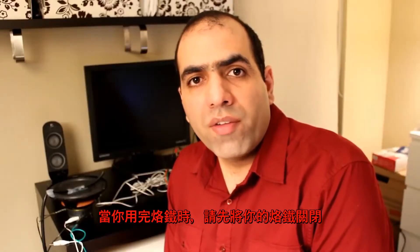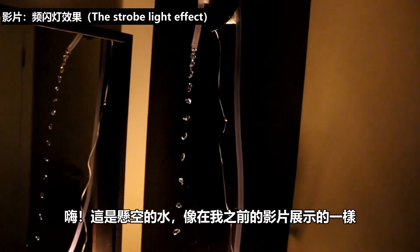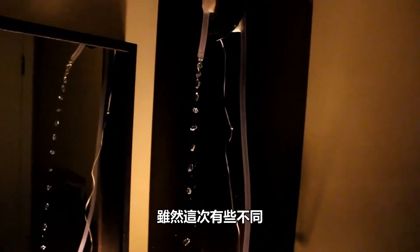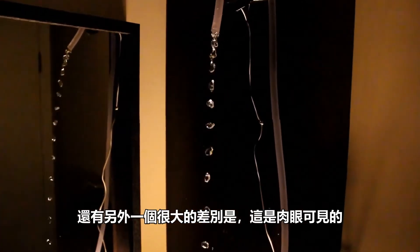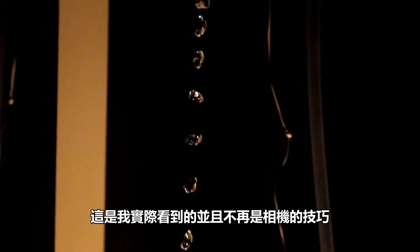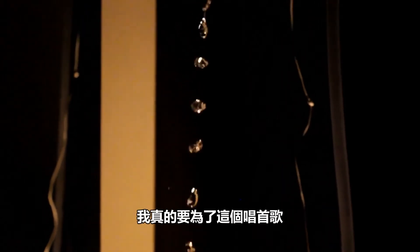Always turn the sound ringer off after you're done with it. Here is the levitating water like I showed you in my previous video. There is a big difference this time though - the room is much darker. And another big difference is that this is actually visible to the eye. This is what I actually see and it's not a camera trick anymore. Can you believe this? I really have to sing for this one.